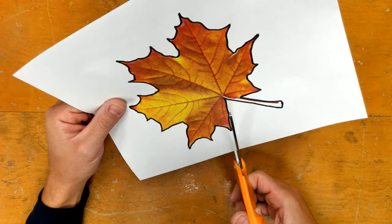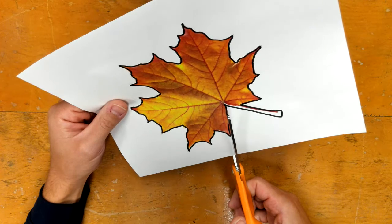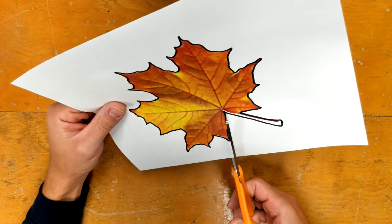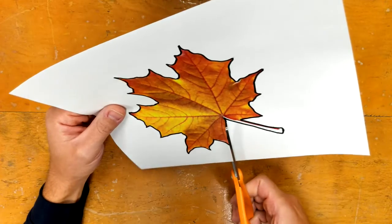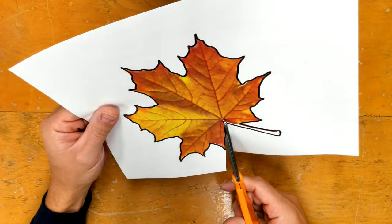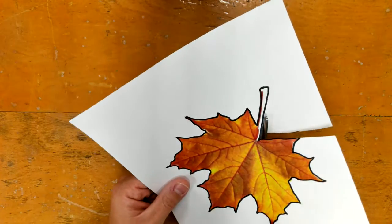As I cut this out you can watch my hands to see how it works. I wouldn't work at the same time that I'm showing you — I would just watch. I'm probably not going to talk, which is surprising, but I'll try to stay quiet and just cut so you can watch.